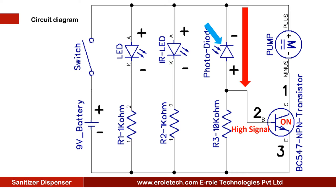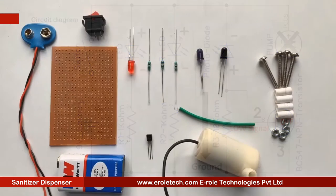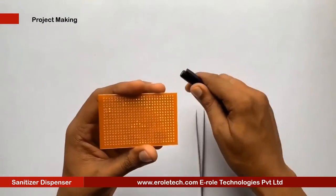When the transistor turns on, the water pump will get the ground signal on its negative terminal and it will turn on. When IR rays do not fall on the photodiode, the transistor will turn off and the water pump will also turn off. These are the components which we will use to make our project.